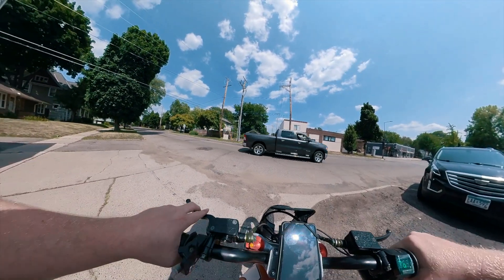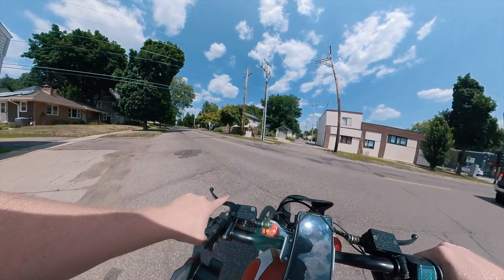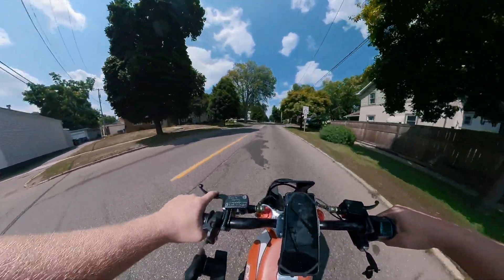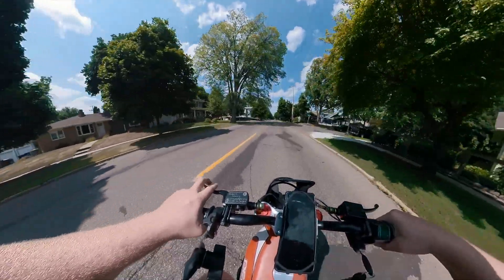Let's give this another go. There shouldn't be any cars in front of me — there's a 25 mile an hour zone, going 10 miles an hour right now. Alright, let's go.